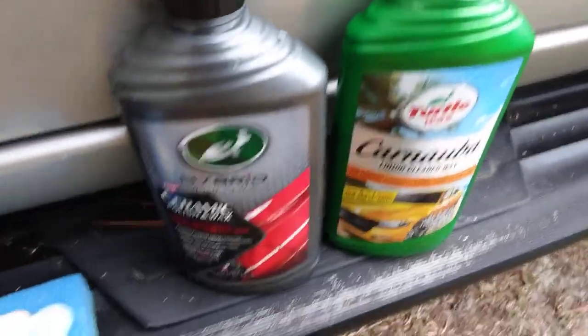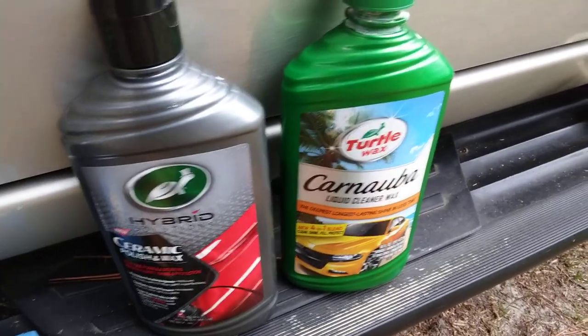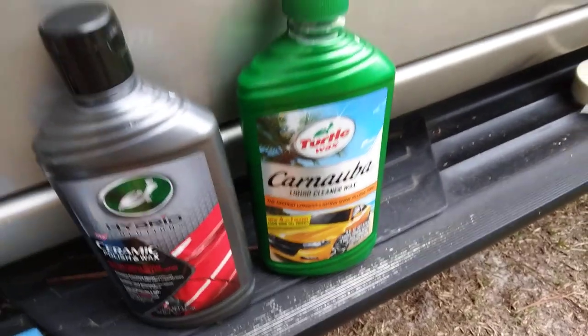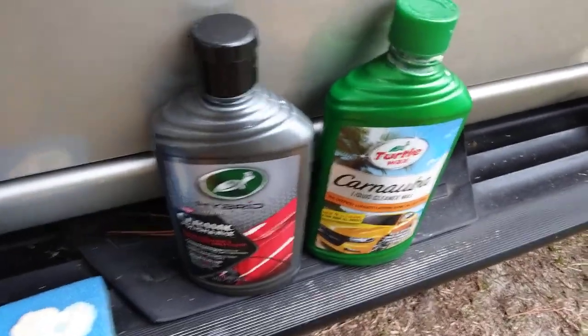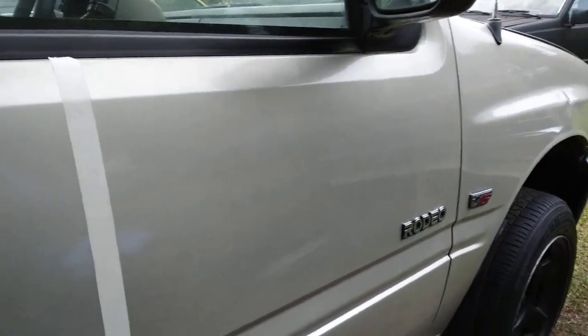In this video we're gonna combine the Turtle Wax Hybrid Solution ceramic polish and wax with the Turtle Wax Carnauba Liquid Wax cleaner wax. We'll combine these two together on a brand new applicator and see how much gloss we can get from these two on my Honda Passport. I got it taped off so we can see our improvements and differences — I like to tape them on so you can see what these products will do. Never tried combining these two together before, so something different, something fun.